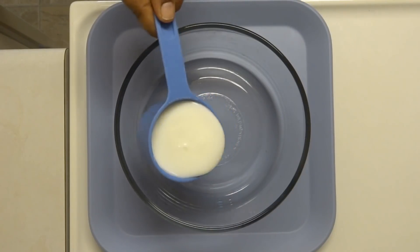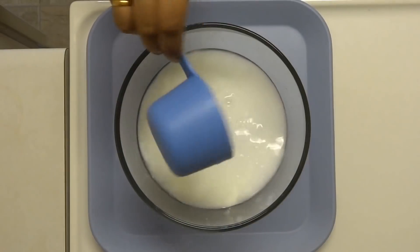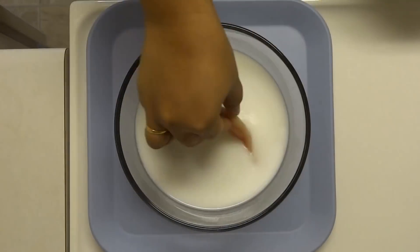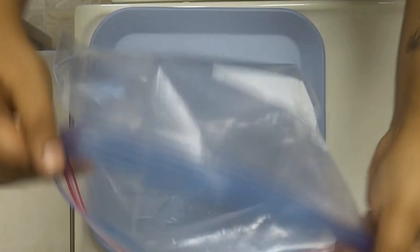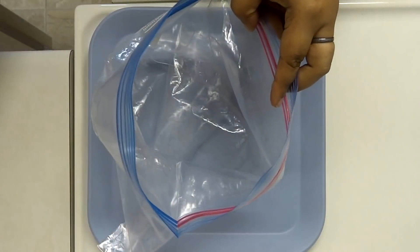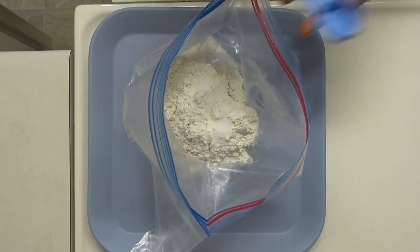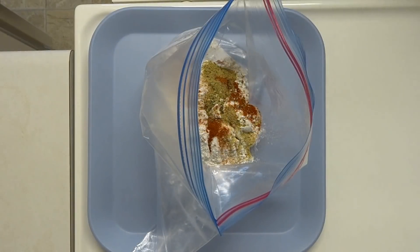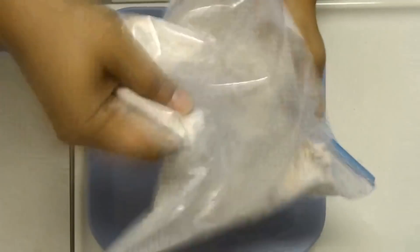Cut the chicken strips to the desired size and take the chicken strips.